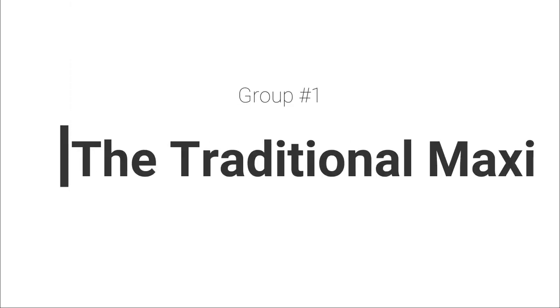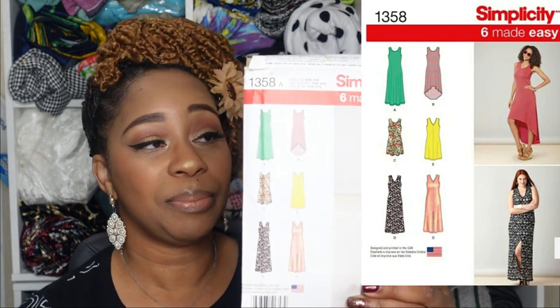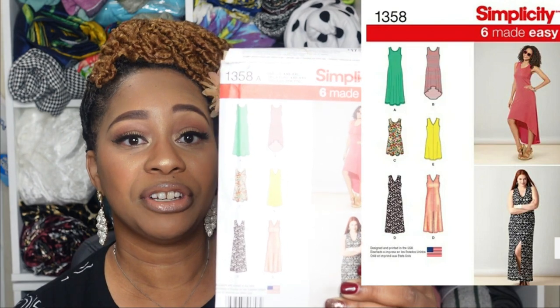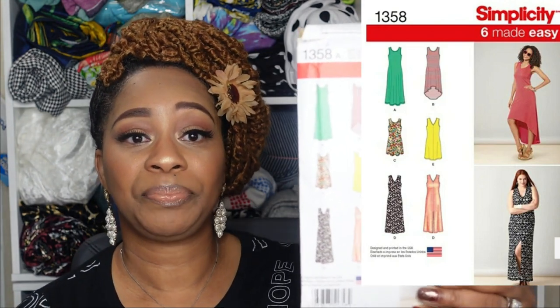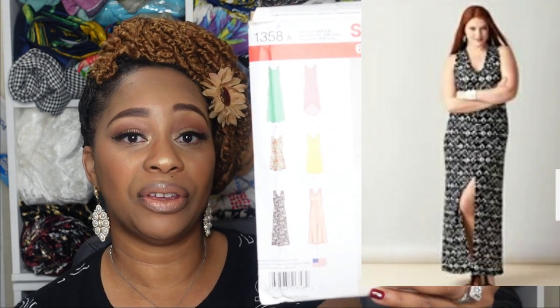Some of these patterns look very similar, so I'm going to group them by similarity. For the first group, they all have at least one dress that serves as the typical maxi dress. The first pattern is Simplicity 1358, and there are six variations within this pattern. Views A and D fall into the typical maxi dress category, with the differences being the necklines — either a round or V-neck — and you can have a slit or keep the dress closed.